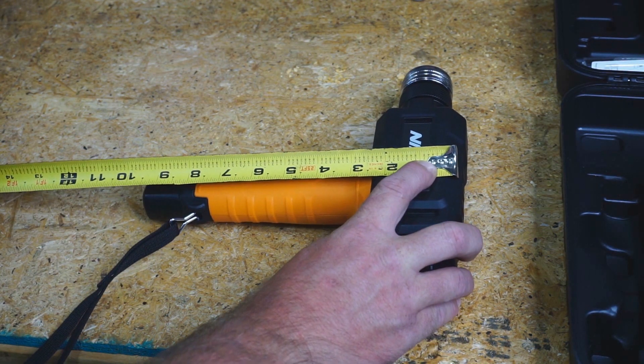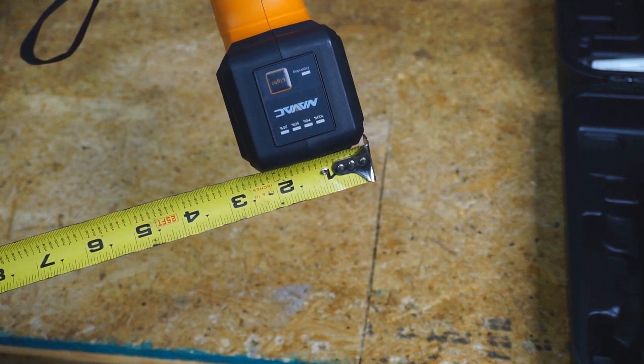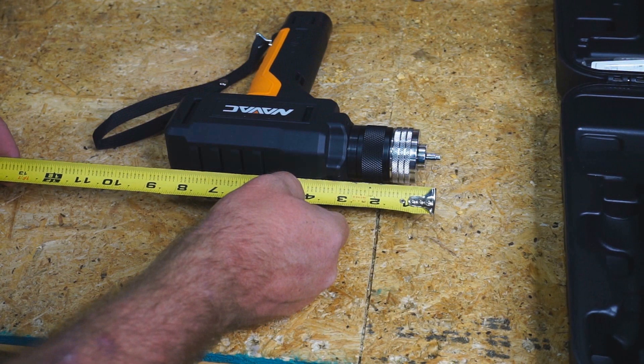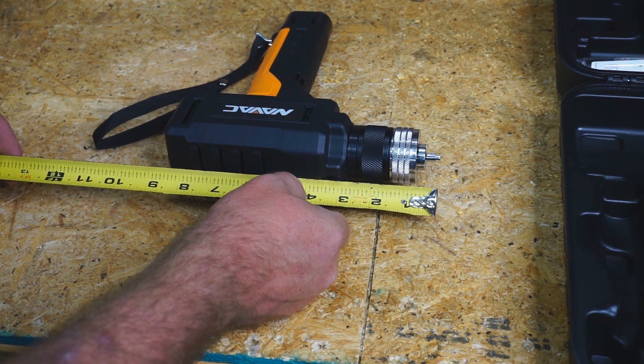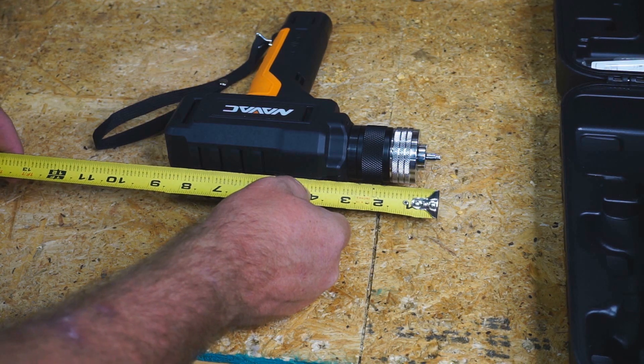From top to bottom, the tool with the battery is about 9.5 inches tall, about 2.5 inches wide at the widest point, and from the back of the tool to the tip of one of the expander heads once installed, it is about 8.75 inches.